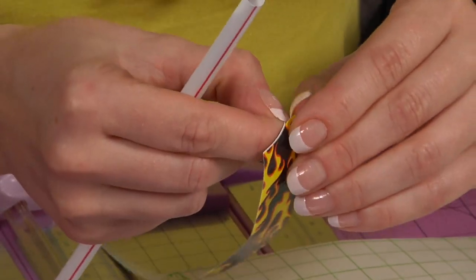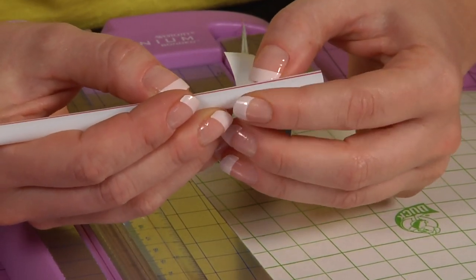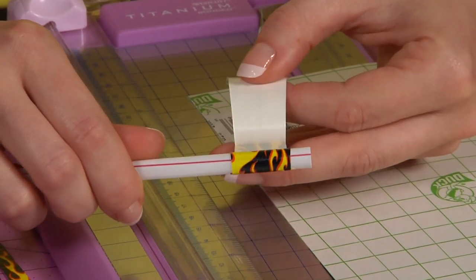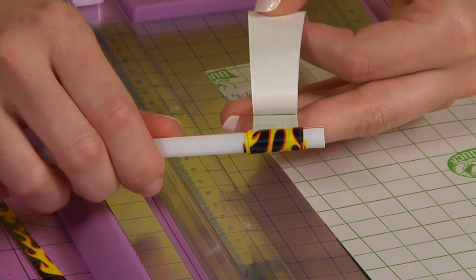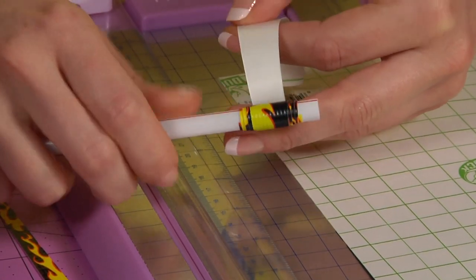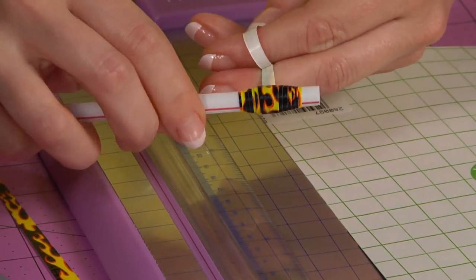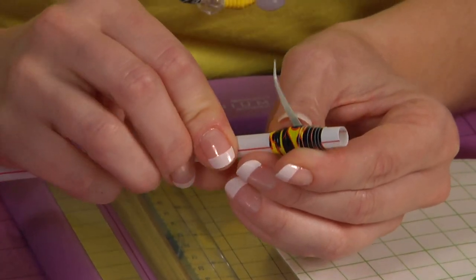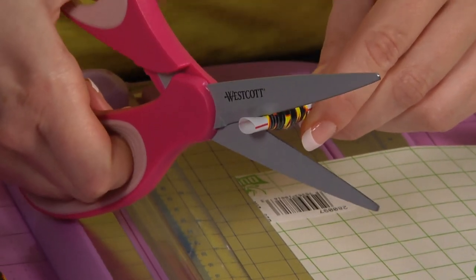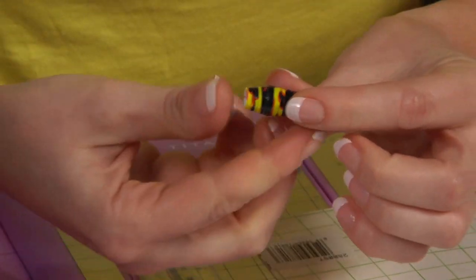Take your triangle and peel the paper backing off at the wider end. Lay your tape straight onto your straw and slowly rotate your straw as you peel back the paper backing. When you get to the end, you can use your finger just to finish it off like that. Then you're going to trim off the straw and you have a nice Duct Tape bead.